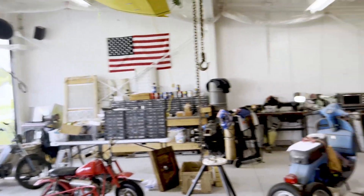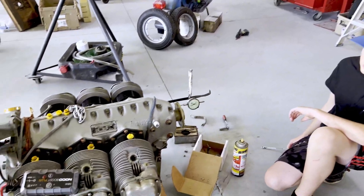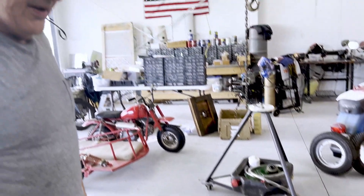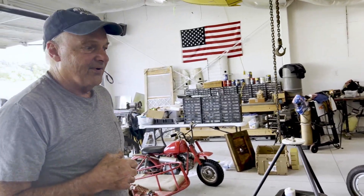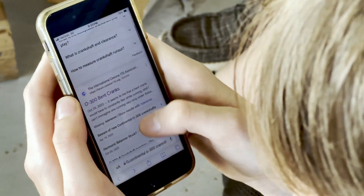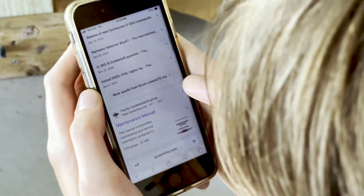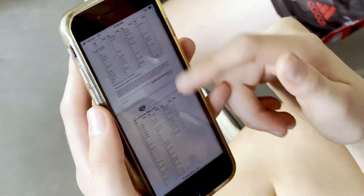Yeah, most of the time it was just bouncing between the first mark and just a little below. Do we have an overhaul manual? I believe so. Well, this works. I'll make sure it's lined up. This might be something we want to pull up on the computer.